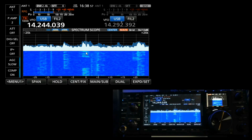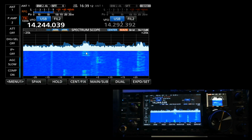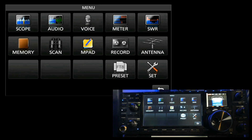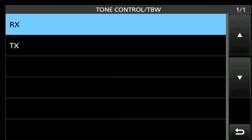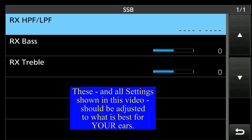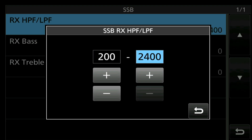Now we're going to go into the menu. There are actually three settings, and fortunately they're all in one location. We'll go to Settings, then Tone Control, then Receive SSB. We're going to adjust the receive high-pass filter and low-pass filter. I'll set the low-pass filter at 200 Hz and the high-pass filter at 2400 Hz.